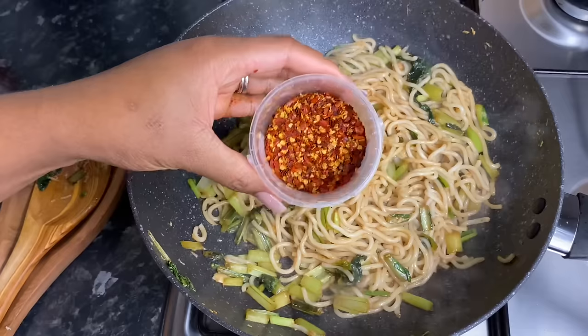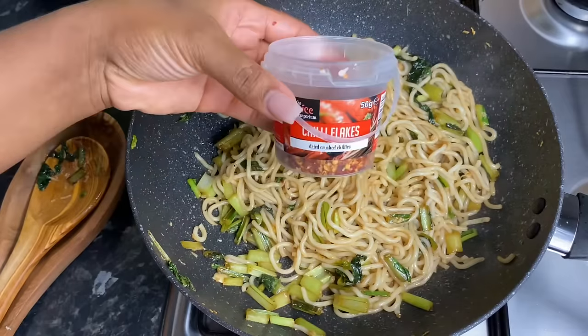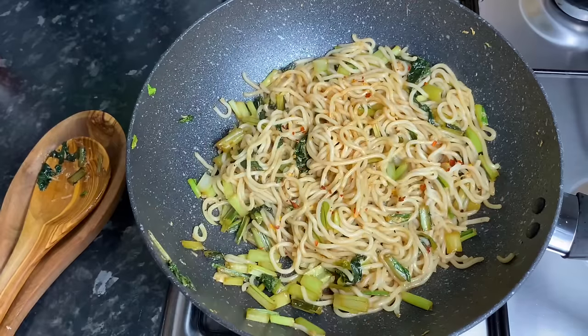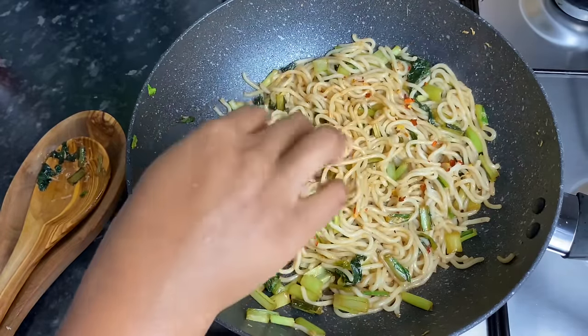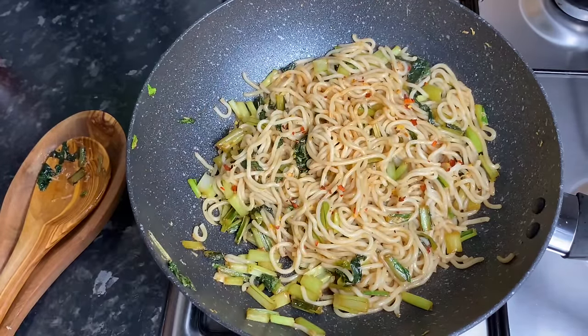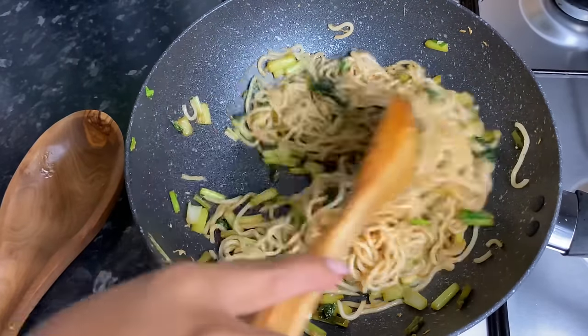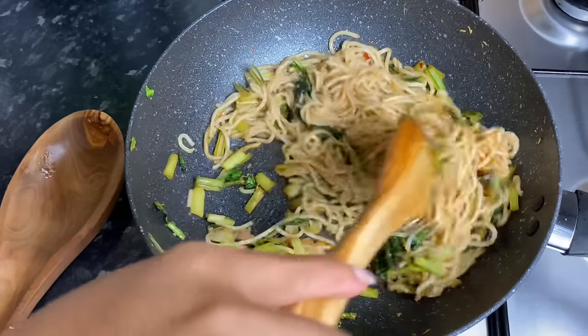If you're feeling fancy you can always add a little chili flakes for heat — I added just a little sprinkle, nothing too much. And yes, these gorgeous noodles were ready in no more than five minutes, perfect to go with that beautiful salmon.